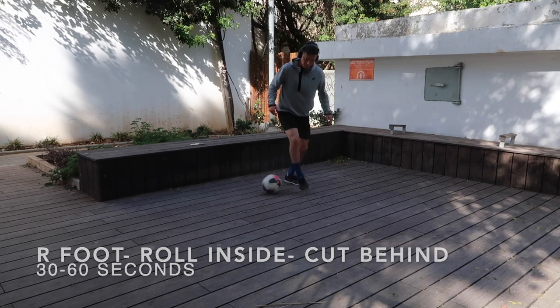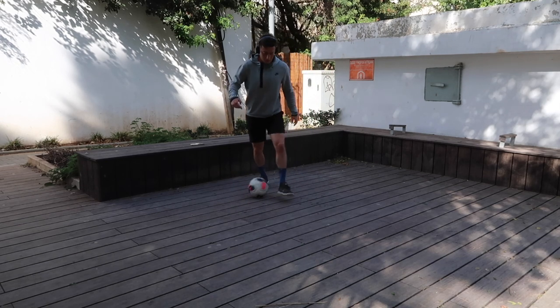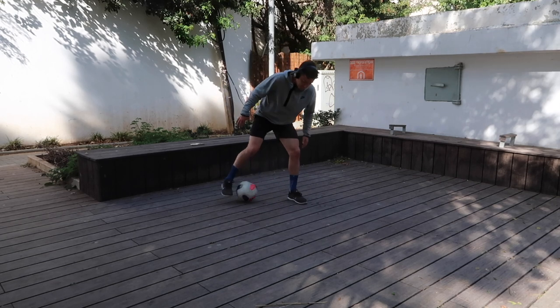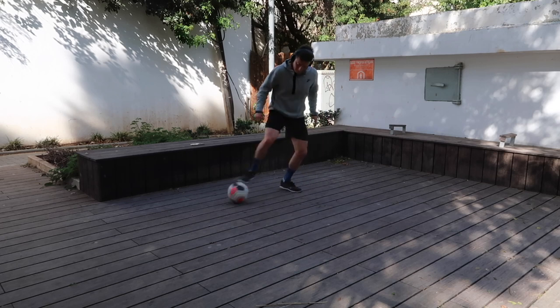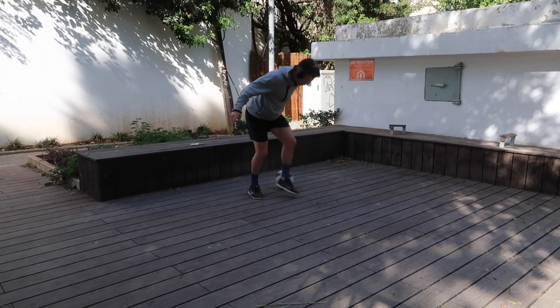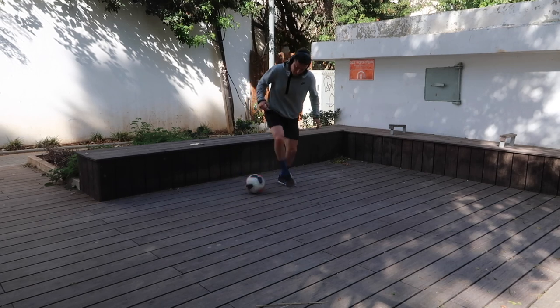Then we went back to ball mastery: a right foot roll, left foot inside touch, and then a behind touch with the opposite foot — switching every single time. Get into a nice groove, and once you feel that pattern you can start to go quicker. This wasn't the easiest one, especially on this surface, but you've got to feel it out and groove it nicely.